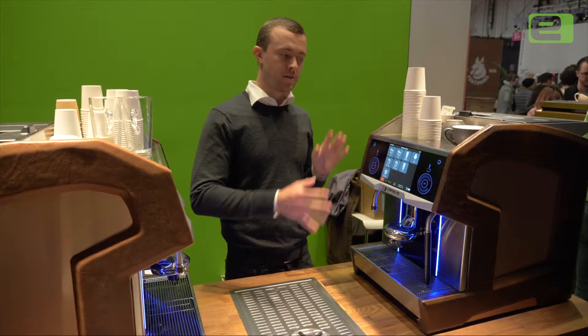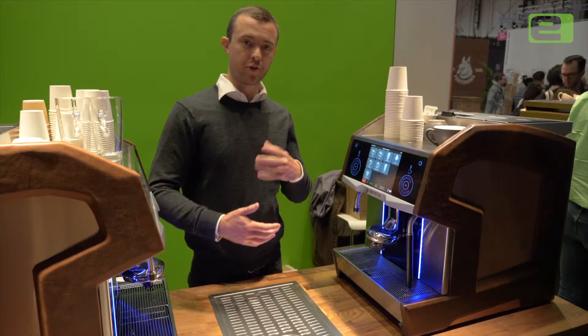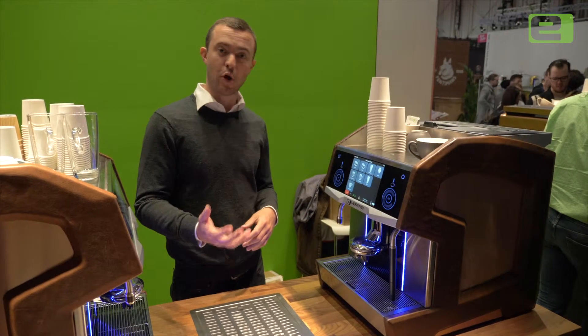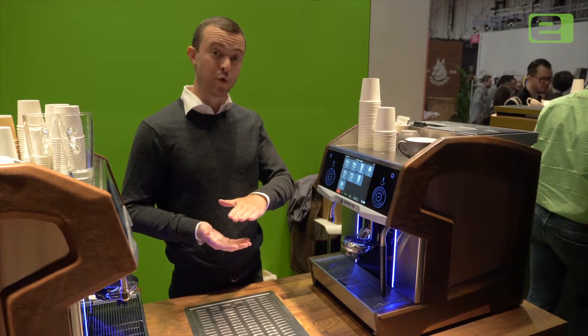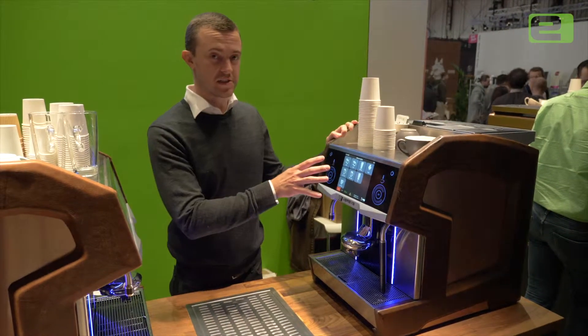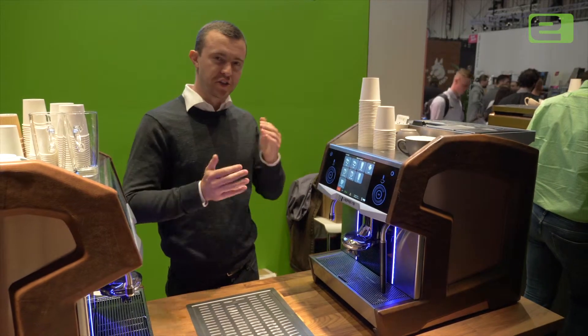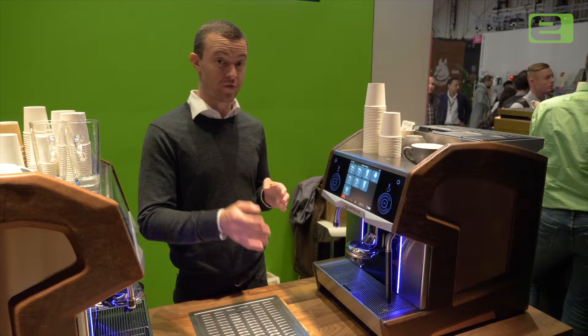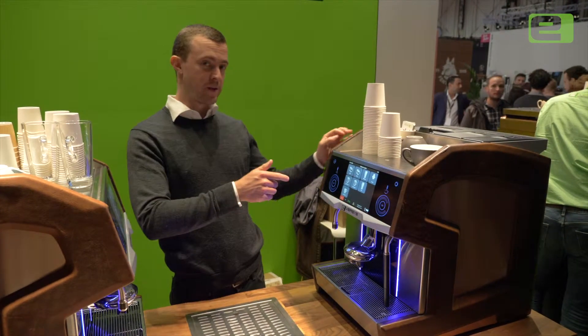Just like a semi-automatic machine, Eversys machines are constantly watching the time of the shot, the extraction time, and also the dose of coffee — how much grinds are in the brewing basket. So if we go into the system, we'll be able to see the decisions that the machine has been making all day long as it tries to maintain both of those variables. Let's go into the menu and see how it does it.